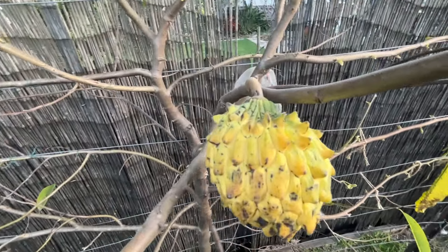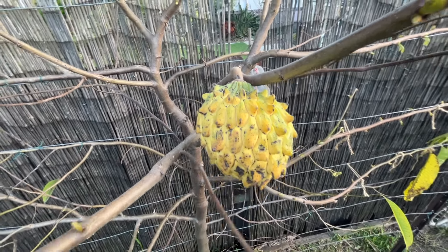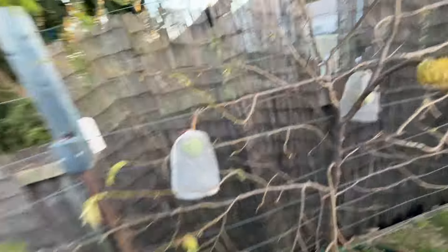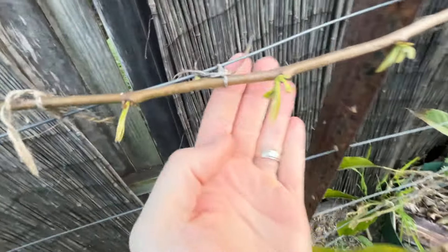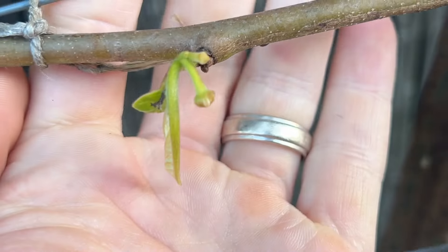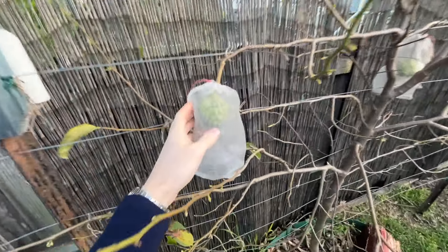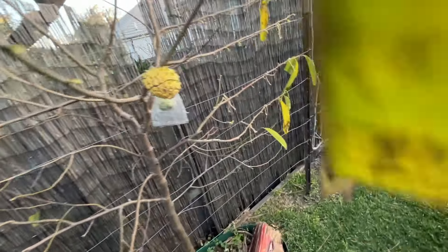I know this has been fruited already in Sydney — I know another guy who has done it — but it's not really common at all. This is the tree at the moment, completely bare, but it is already shooting out new growth, and you can see over here there's already a new flower popping out there. Two new flowers even by the looks of it.